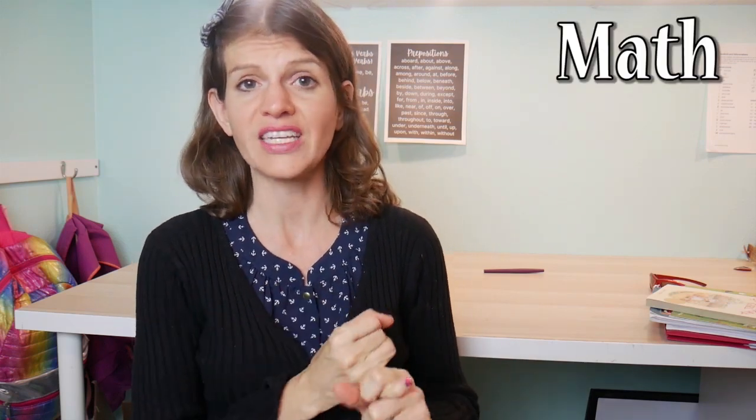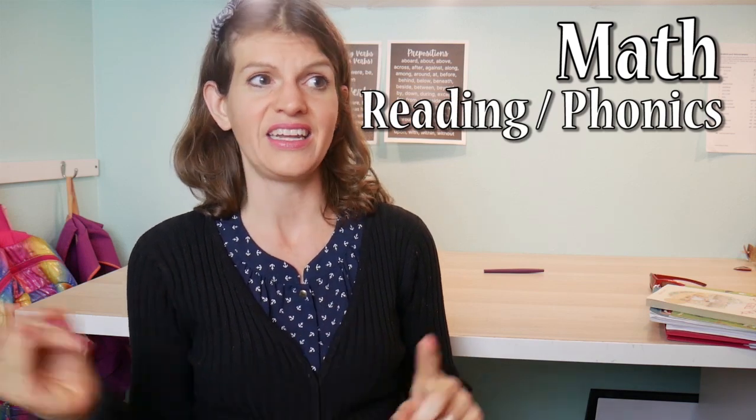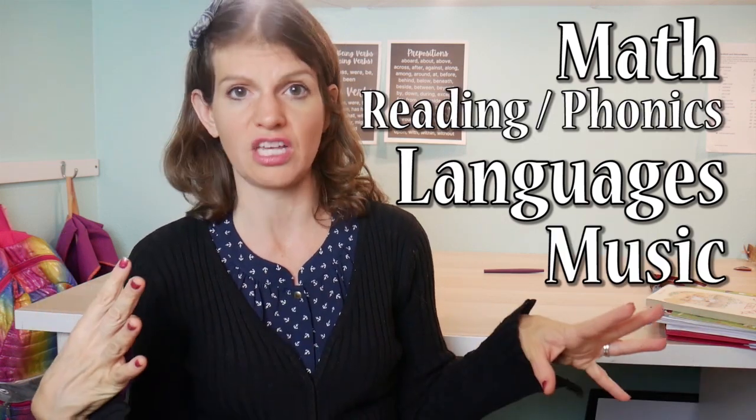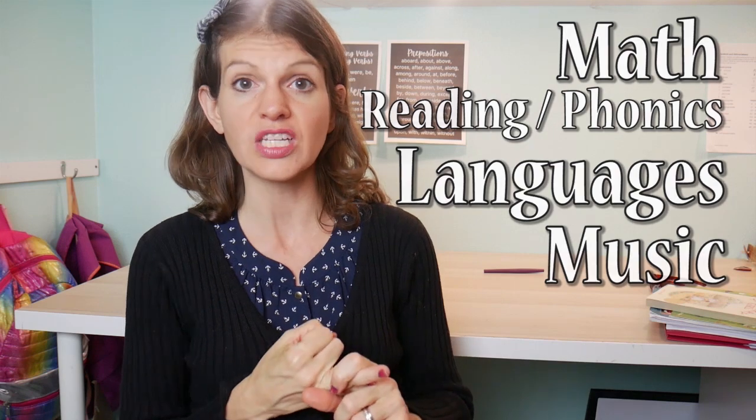The first thing I always like to differentiate between is the core subjects and then all the other stuff. Core subjects to me is the stuff that you have to consistently repeat in order for it to stay fresh in your mind — and that's going to be your math. For the younger and older kids it's going to be reading, and any languages you're working on as well as music. So piano is a core subject, math is a core subject.